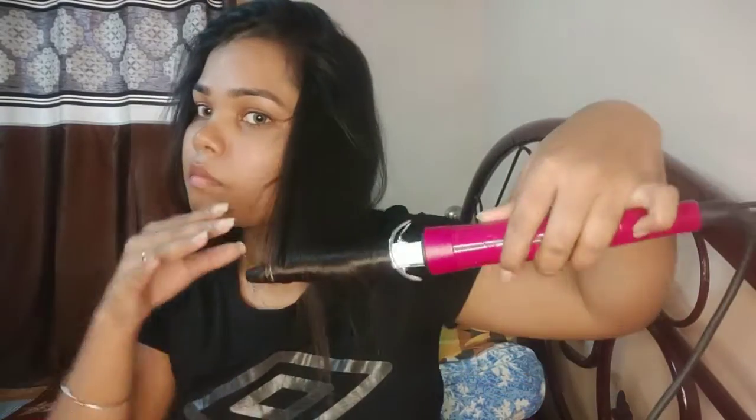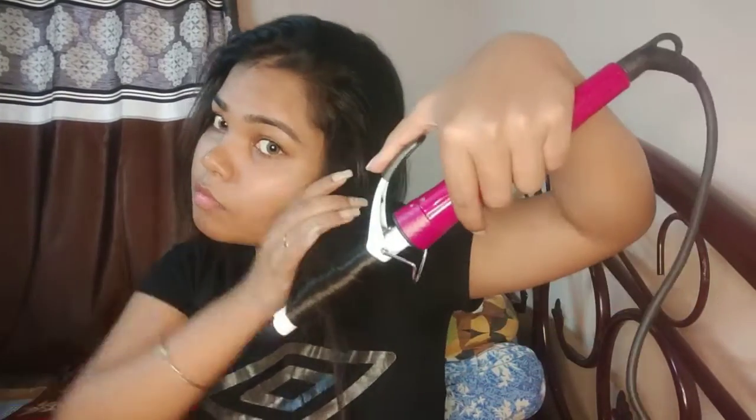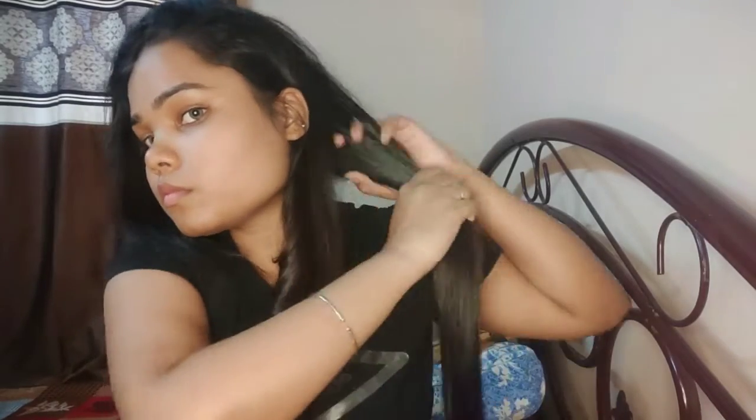I am using a Philips curler. As you can see, I twist it from the bottom and then after 15 to 20 seconds I will open my curls. The curl is warm, so I'll press this one for a few seconds. I have put the curl in my hand. I will curl my hair in a section and after 15 to 20 seconds I will release it.